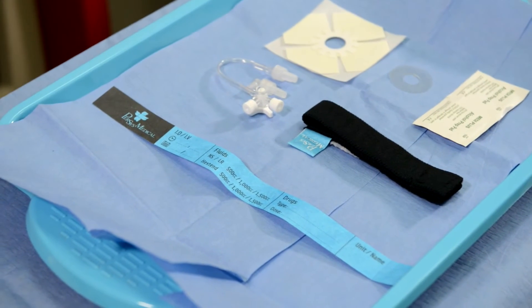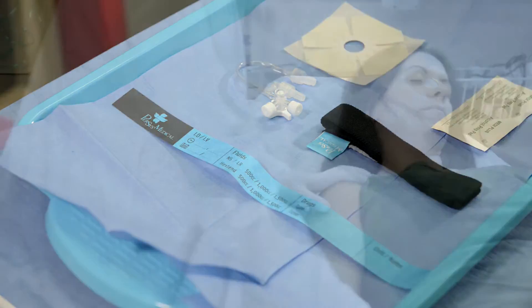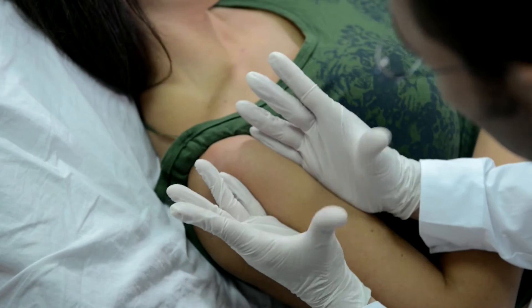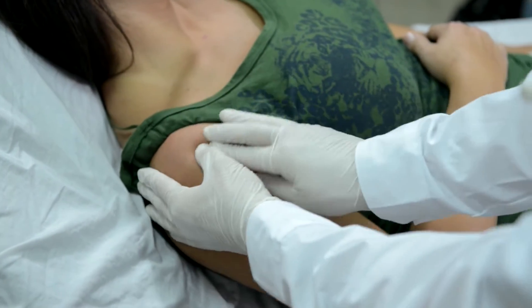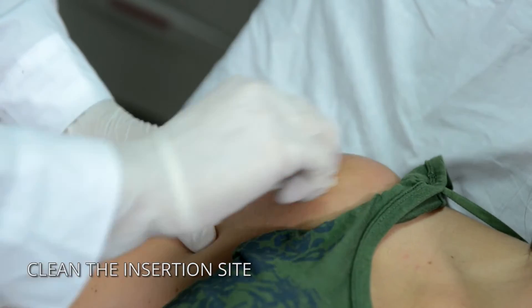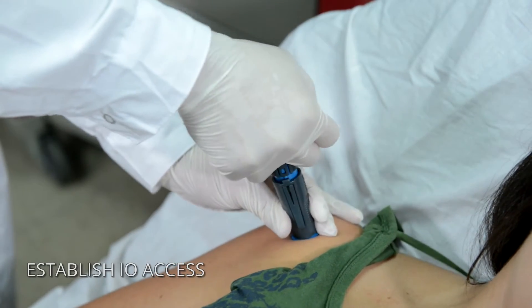The GO-IO kit contains all commonly utilized items for an I.O. procedure. Select the appropriate insertion site and use prep pads to clean the area. Deploy the NEO to achieve I.O. access.